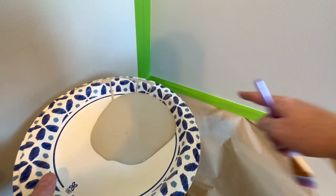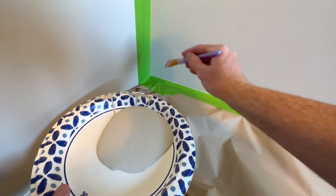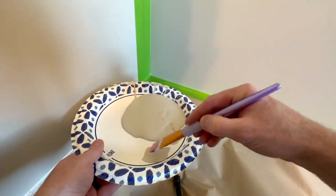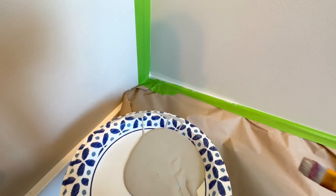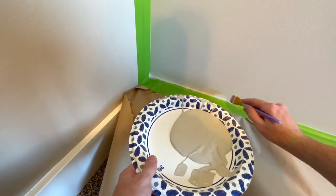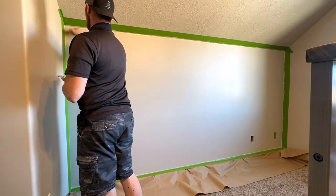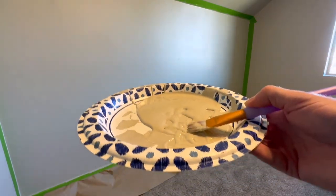Now to ensure that when I take the tape off I have a nice straight line, I'm actually taking some of my wall paint that I already have and going around the border. That will ensure that when I put the new paint on we're not going to get any bleeding from the new paint. We don't want it too thick obviously, but this will help ensure a nice straight line. I got way more paint than I needed - oh well, live and learn.